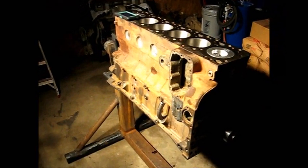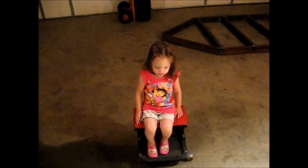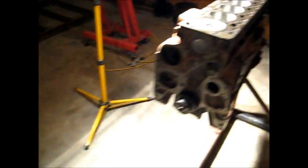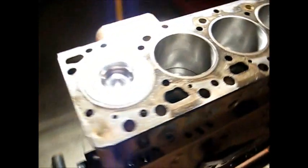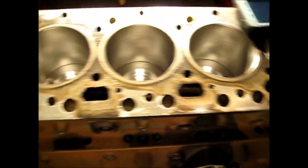Now I've got the Cummins sitting on the stand that I made here, and I've got my little helper running around here somewhere. Oh, the supervisor — I'll take it back, the supervisor. I'm going to get started on this here in the next day or two. Unfortunately I've got to go bale some hay first.